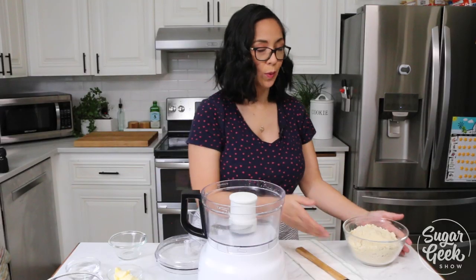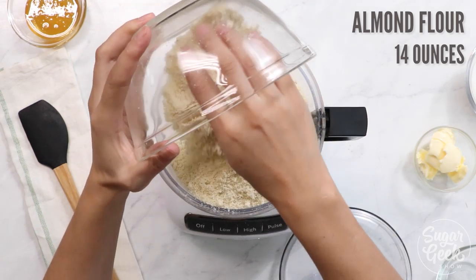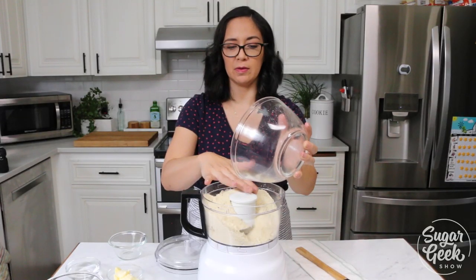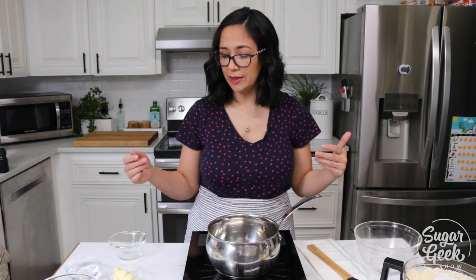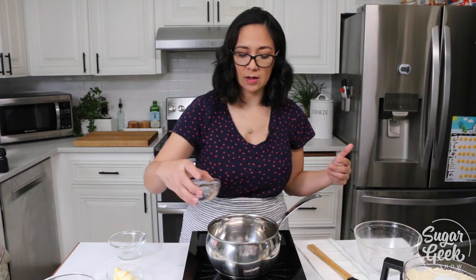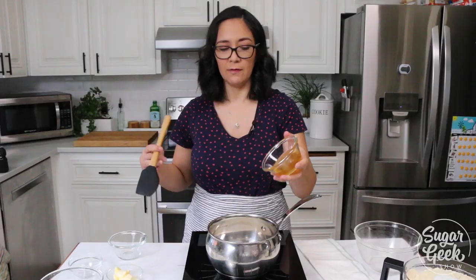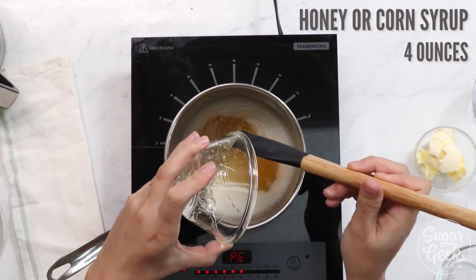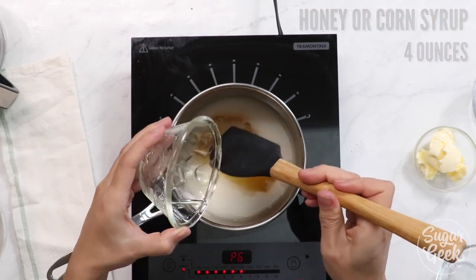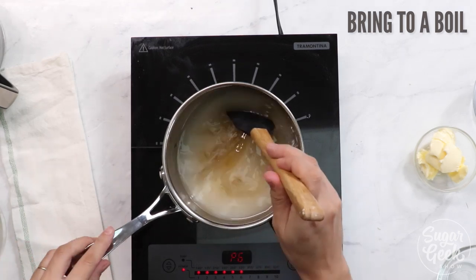We have our almond flour here — this is 14 ounces. You can definitely halve or quarter it depending on how much you need for your recipe. This is going to go super quick: we have three ounces of water, eight ounces of sugar, and four ounces of honey — or you can use corn syrup. The honey adds a nice flavor, but if you don't have it or prefer not to use it, you don't have to. We just want to boil that until the sugar is dissolved and clear.